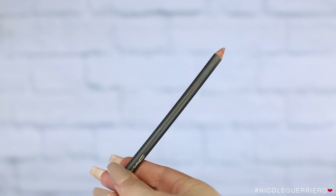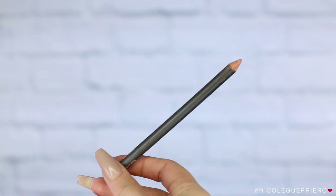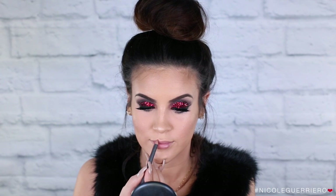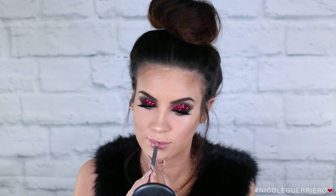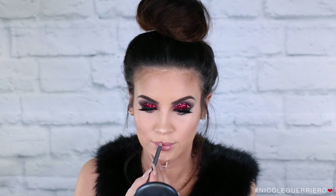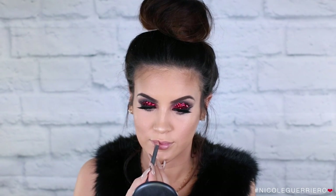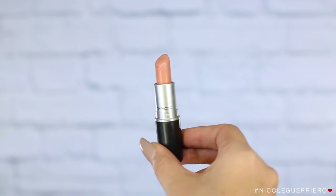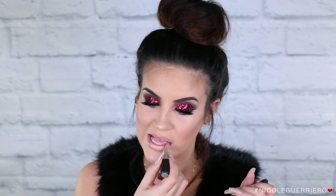For lips, I'm going to lightly line my lips with MAC Strip Down. I'm not overlining or anything — I'm just running it around my lips because I'm going to use a nude lipstick and I felt like it needed a little bit of definition, otherwise my lips just blend into my face. So lightly line the lips, and then for lipstick I'm just going to use Myth from MAC, and then over top I'm going to put a Girlactik gloss — it's basically just a clear gloss. All that info is in the bottom bar.